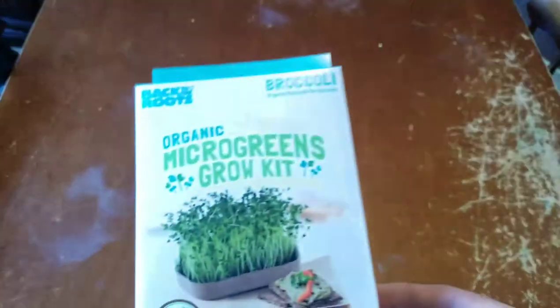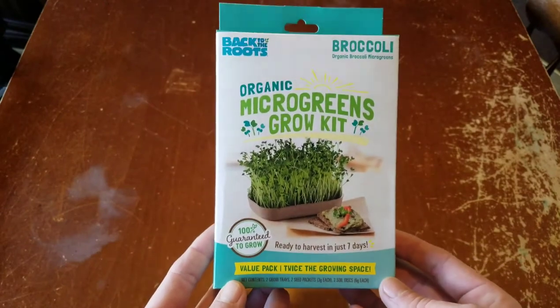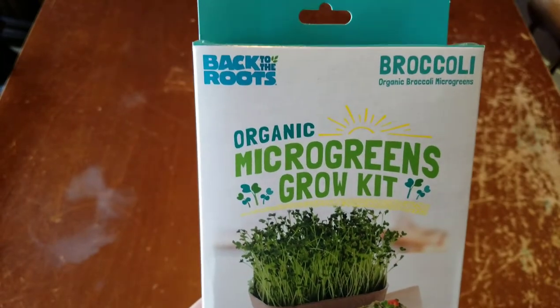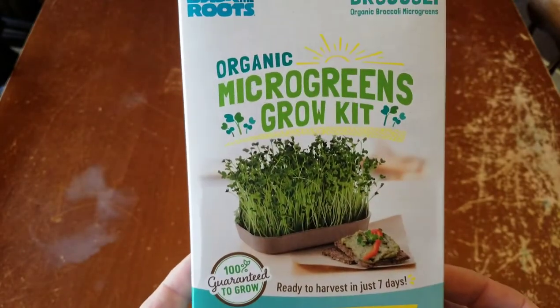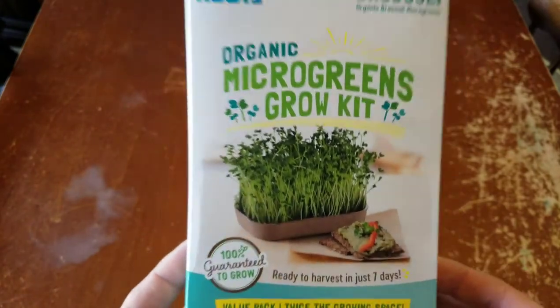Ken here today. We are talking about microgreens. I'm going to do an unboxing and review of this organic microgreens grow kit. It's from Back to Roots and is the broccoli variety. I went and signed up on Social Nature and they hooked up some coupons to give this away for free, just for doing a review.